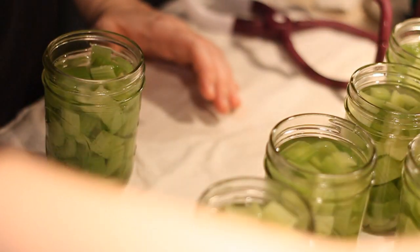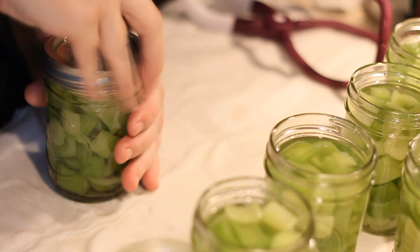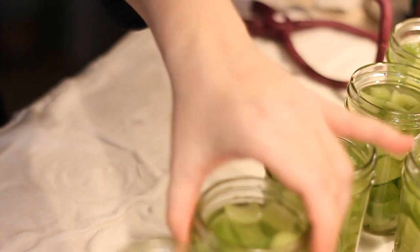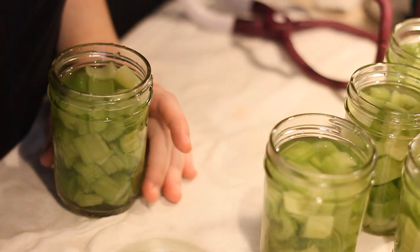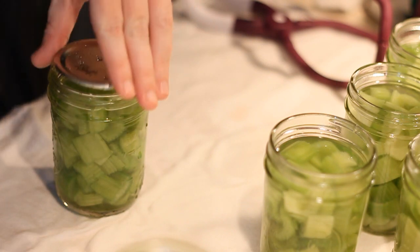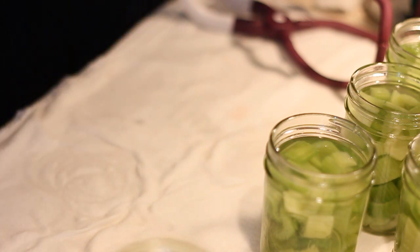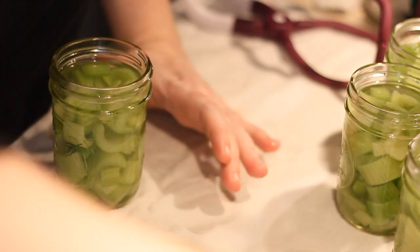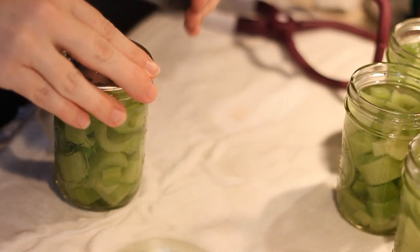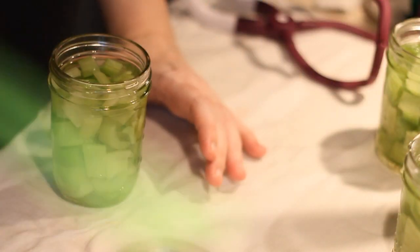I don't want to bore you guys with this. I know some people like to watch the whole process and some people really hate my 30-minute videos. Let me know what you think — do you want shorter five-minute canning videos, or do you appreciate my longer 20-to-30-minute videos? Let me know in the comments below.